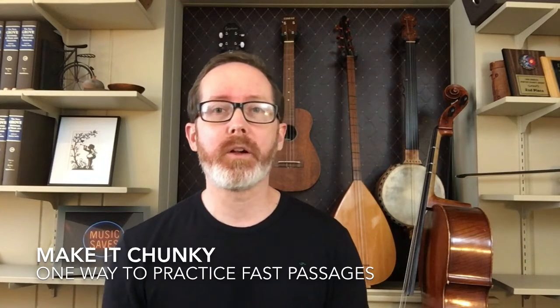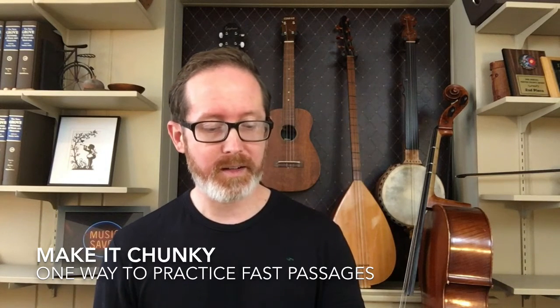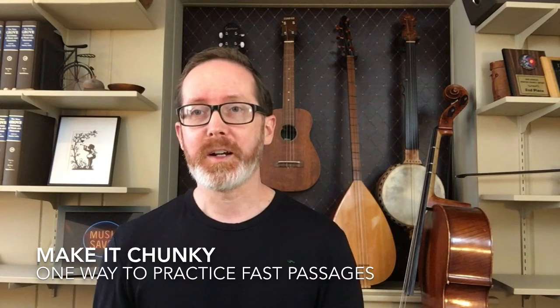Hey orchestra, I have a little video here for you talking about chunking technique. And that's how I'm introducing a lesson on how to practice Bach. Okay, let's get down to it.